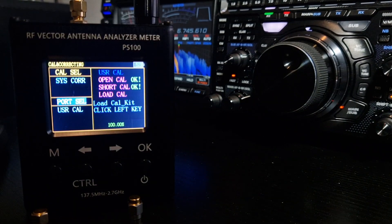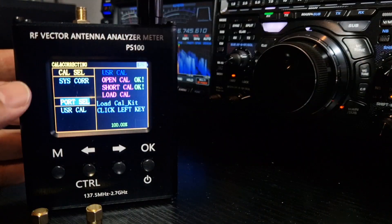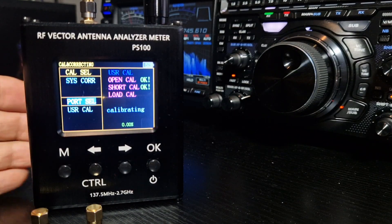It gets to the end and it says 'short cal, okay.' So you unscrew it. Now we're going to add the load. As it says, if you look just below, it says 'load cal.' Screw that one on, then click left, and let that come to an end.